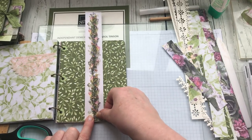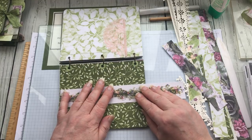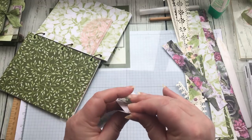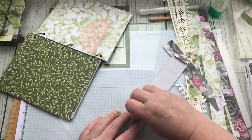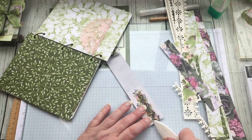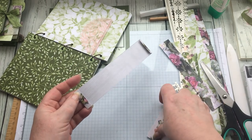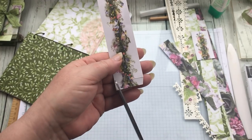Now I need to measure how much higher I want it to be. I'll fold that over and line it up — use your bone folder, Carol! I'm terrible at not using my bone folder; I use my nails too much. Then I just clip off that edge. I've now got a flap at the top and bottom, and again I just want to taper off those corners.